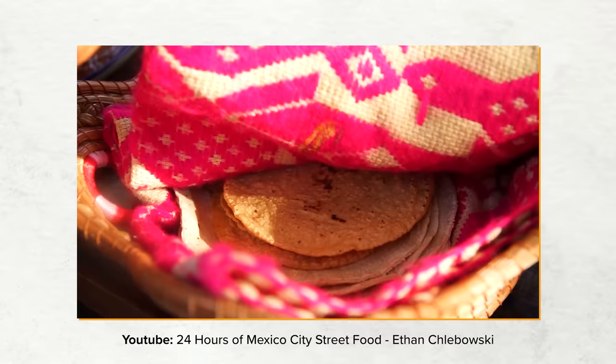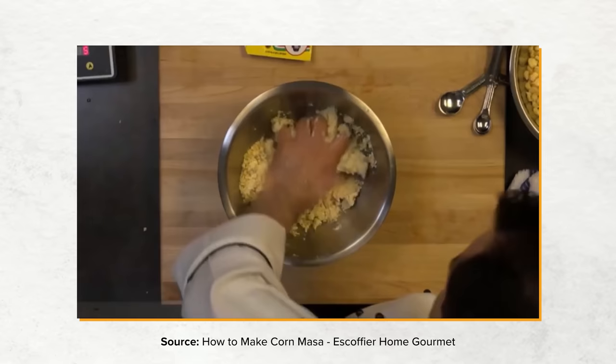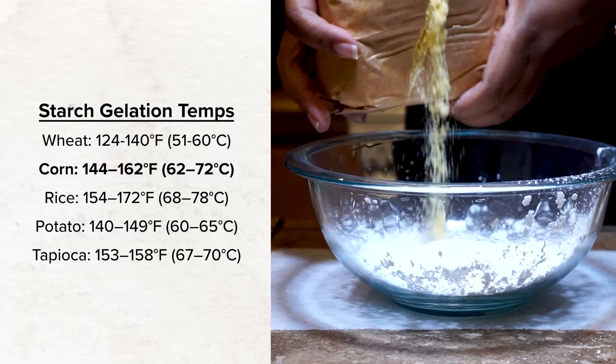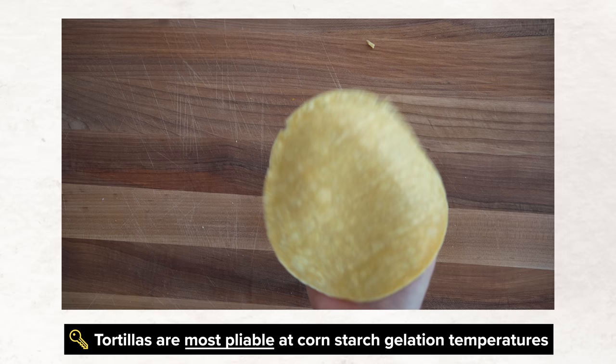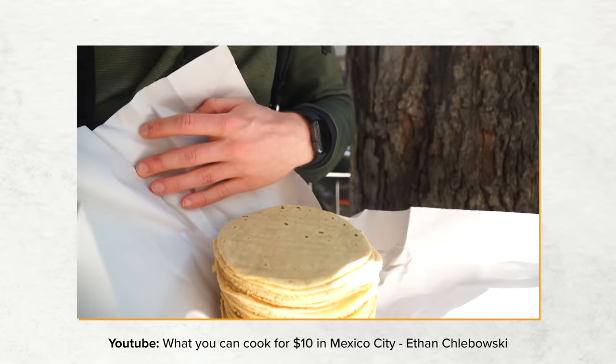Traditional tortillas are made with just two ingredients: nixtamalized corn mixed with water, which creates the masa that is formed into corn tortillas. Instead of wheat starch, tortillas have corn starch, which gelates between 144 and 162°F. At this temperature, the tortillas are their most pliable because the corn starch and water exist in a gelation state. Additionally, aroma and flavor are more present at these higher temperatures — fresh-made morning tortillas in Mexico City are one of my all-time favorite things in the world.